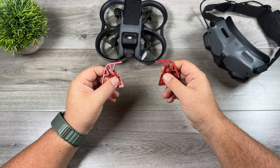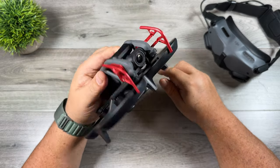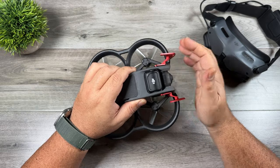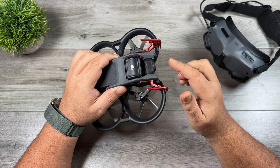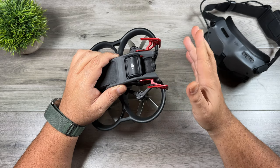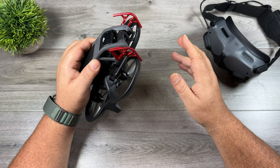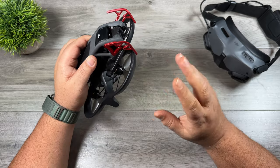Another interesting item to consider is a set of bumpers for the Avada. As you can see, they just mount in the front, held in by a screw, and give you a little bit of extra protection. The Avada is actually really durable, but this just adds that little extra insurance. The way they're situated, they're out of the field of view — fairly thin and streamlined, so it doesn't really affect flight performance. They're a fairly inexpensive way to give yourself a bit of extra protection.